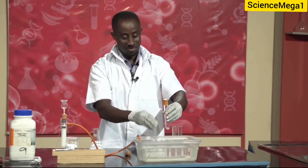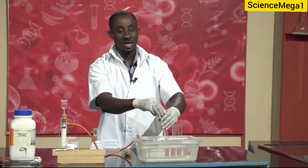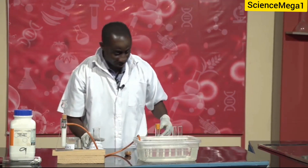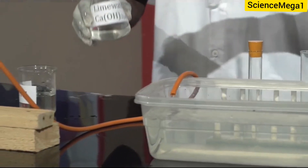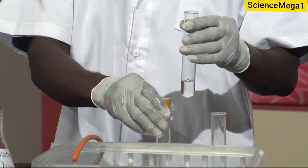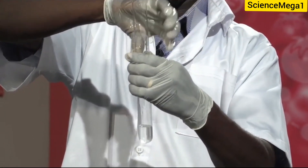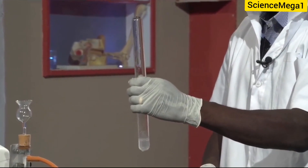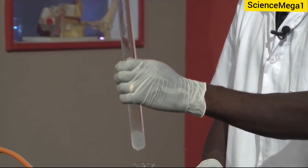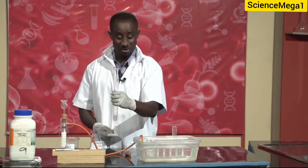So I have my gas in the test tube. Now, what we are left to do is to confirm that the gas collected is carbon dioxide. We have our lime water right here. So we pour the lime water as we did in the first one. Observe closely — our lime water is gradually becoming milky. As you can see, the gas collected by upward delivery is still carbon dioxide.